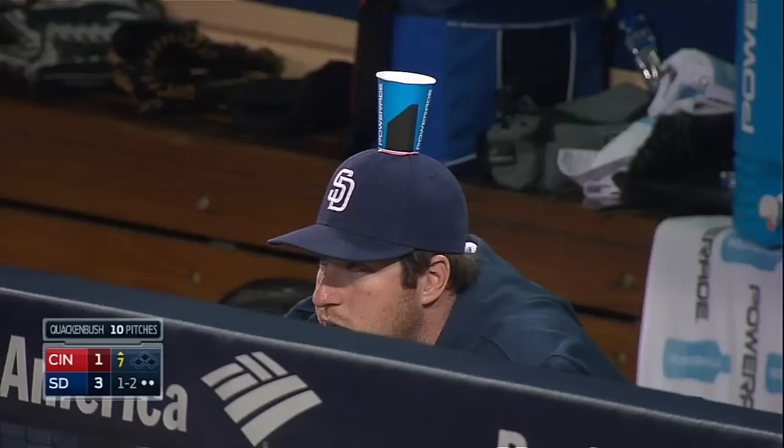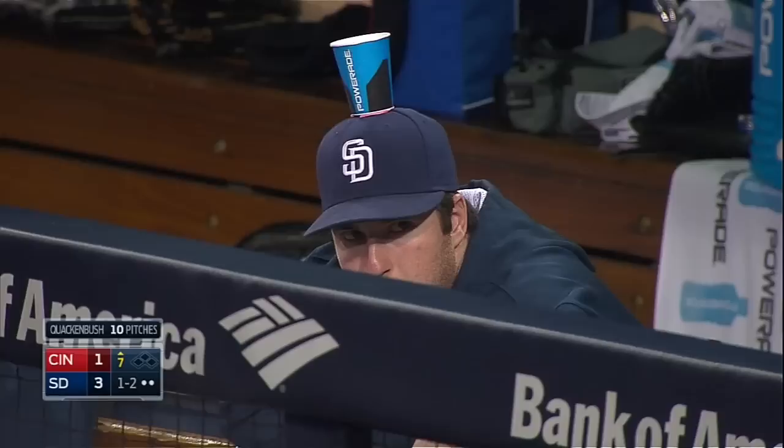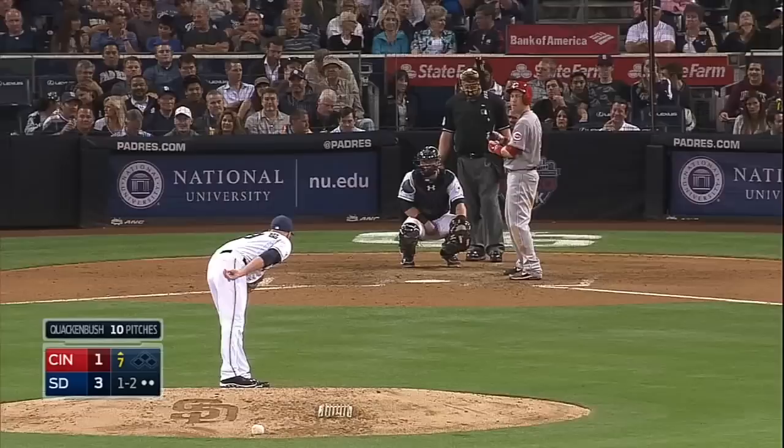On the fastball — somebody got Jericho with the old gum and cup on top of the hat. That's the oldest trick in the book, the old hot foot. The key though is you got to try to put water in there so when he tilts his head, water comes out and he's like, 'Where's that water coming from?'